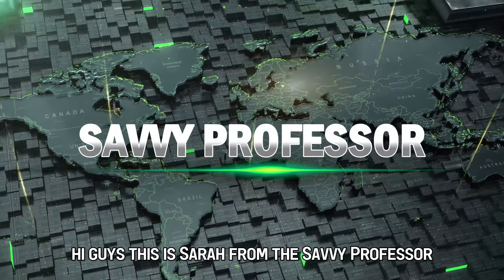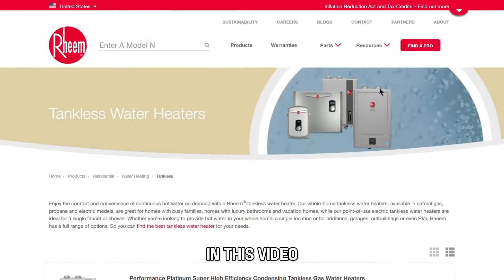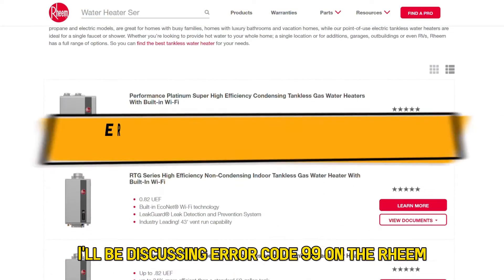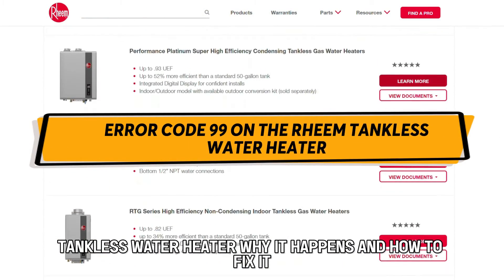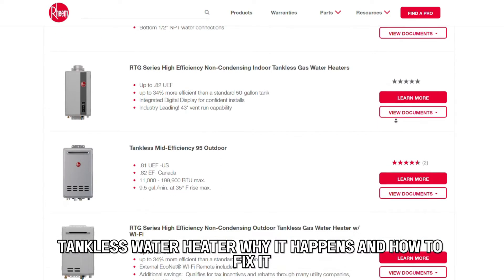Hi guys, this is Sarah from The Savvy Professor. In this video, I'll be discussing error code 99 on the Rheem tankless water heater, why it happens and how to fix it.